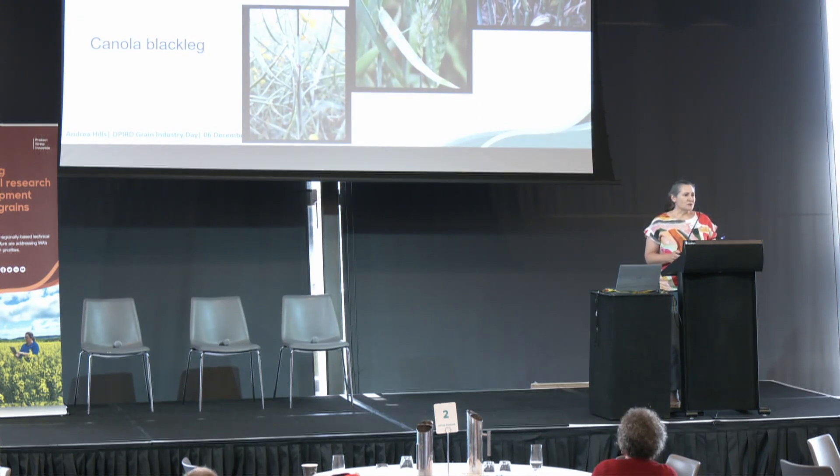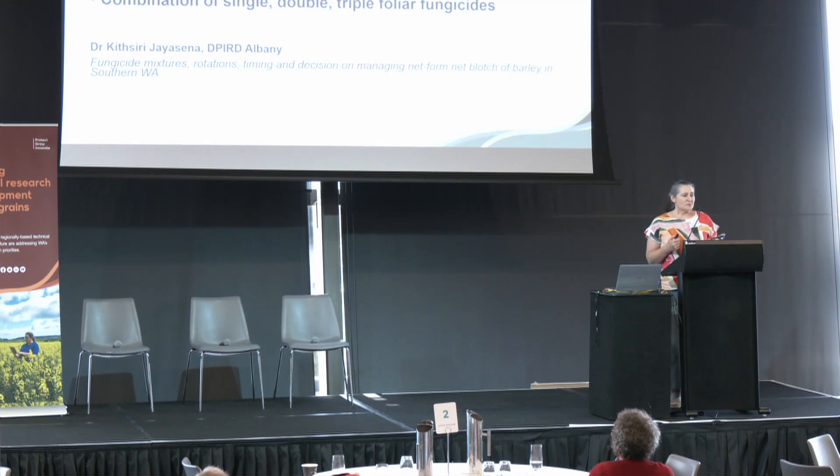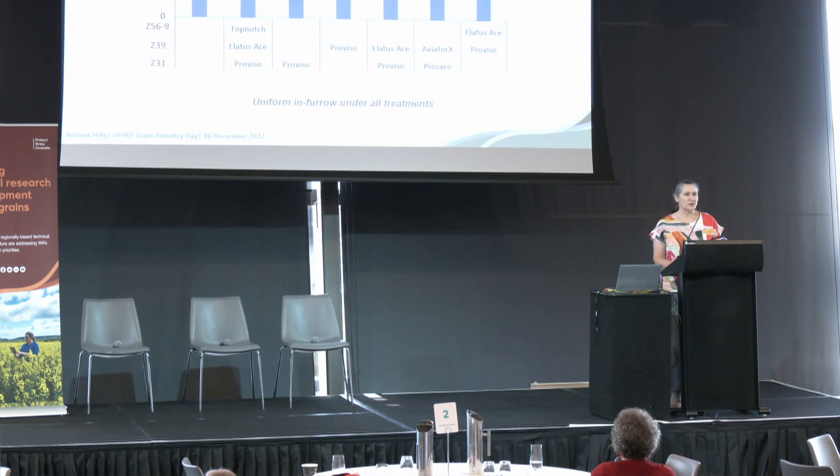I'll go into some of the management stuff now. I'm going to go into barley net form net blotch in a bit of detail, a bit on wheat mildew, and then touch on canola blackleg. So there's been a very aggressive strain of planet-virulent net form net blotch emerge, and the first example I'm going to talk about is from the South Stirlings, from one of my colleague Keith's trials. He put uniform in-furrow under all his treatments then applied foliar fungicide at a range of different fungicides and timings.